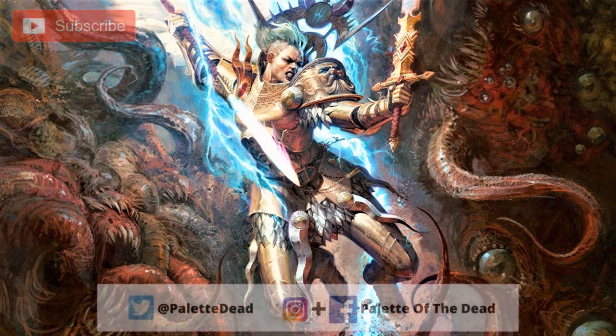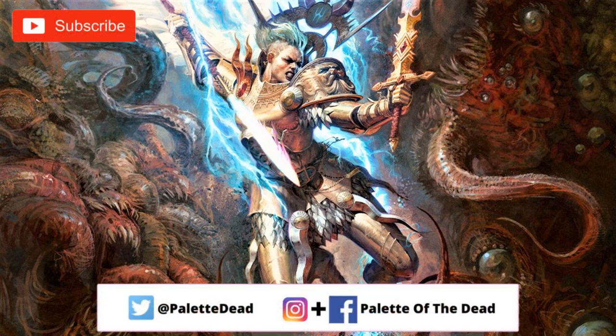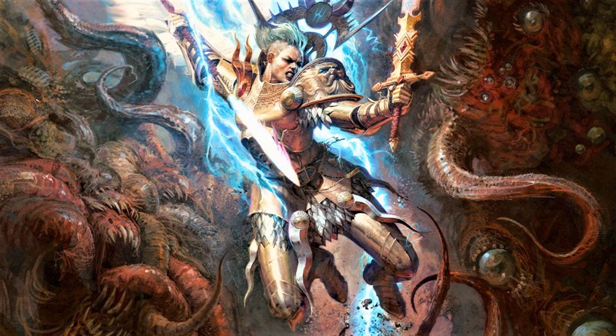Hey folks, Jimmy here aka Palette of the Dead. Welcome back to the channel and welcome to a new Warhammer painting video. As per usual with all these videos, if you like them hit that like button, subscribe to the channel if you haven't already, and of course drop a comment down below. I absolutely love hearing back from you guys and it goes a massive way to help the channel too. Without further ado, let's crack on with it.